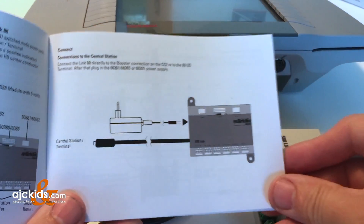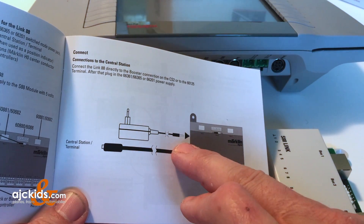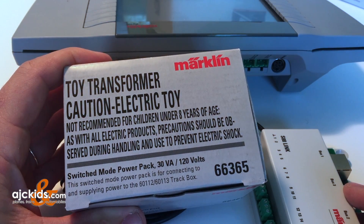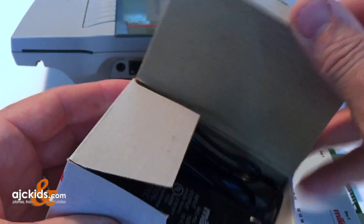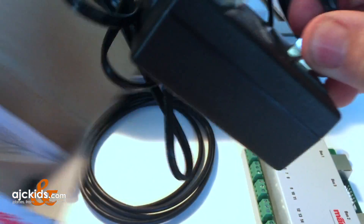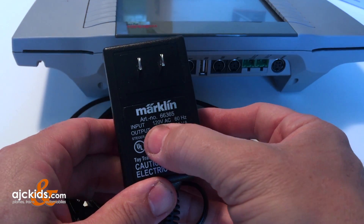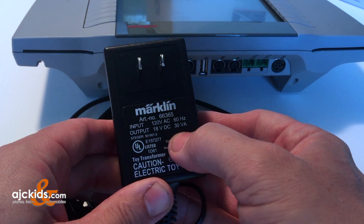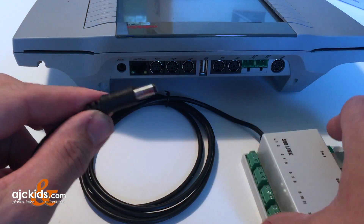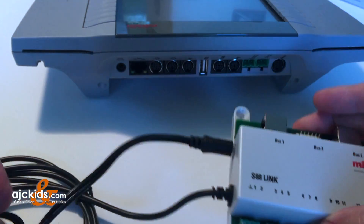It is time to connect the link S88 to the central station. We have the black cable with the round plug that plugs into the booster output of the central station. And we have the 66365 transformer. The jack plug simply plugs into the side and this provides power to the S88 link.